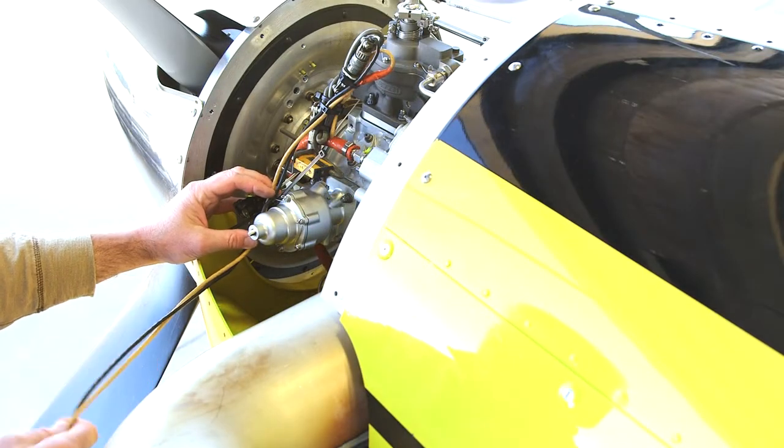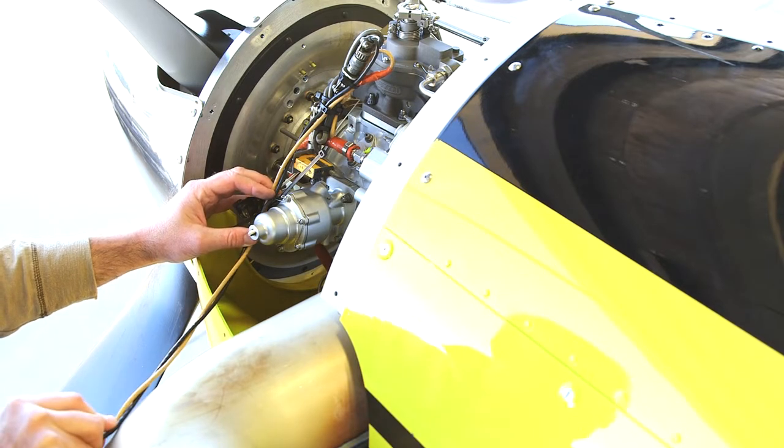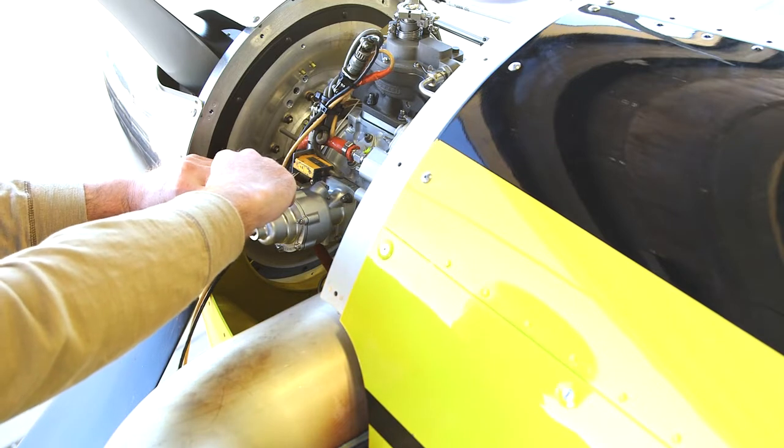The next thing we're going to do is run the cable harness. It's important that we keep the harness from making contact with the hot exhaust stack, so I'll secure that harness with zip ties.